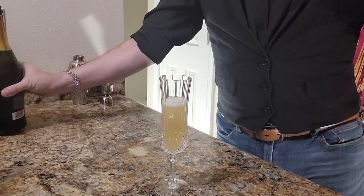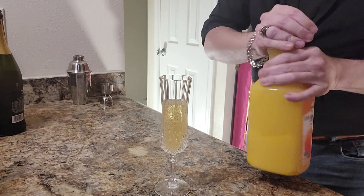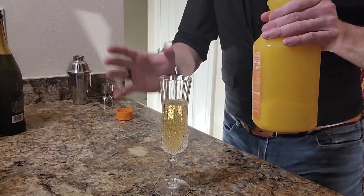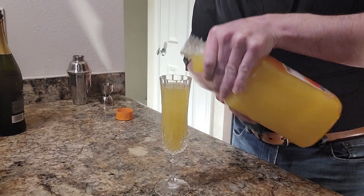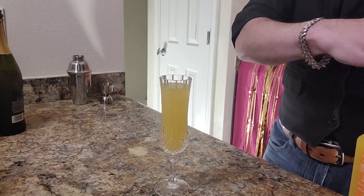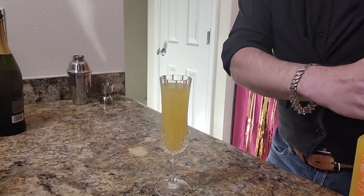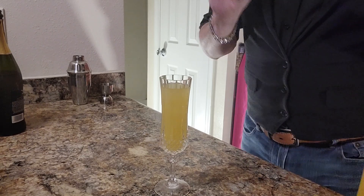My tip is to go ahead and just use 100% orange juice with no pulp — it makes it more palatable and it also does not have those little pieces floating around. That's pretty much all you do. Now if you want to make this into a non-alcoholic beverage, you can do the same thing with orange juice and Sprite. I'll go ahead and put that one off to the side.